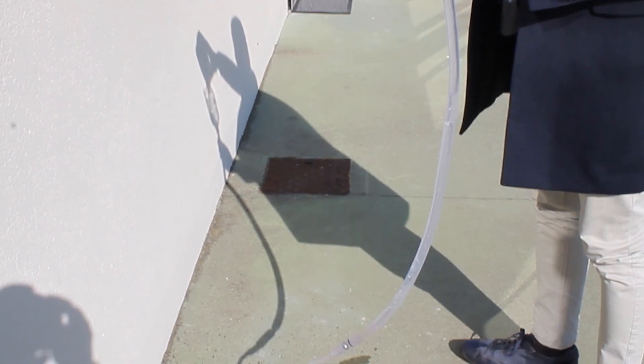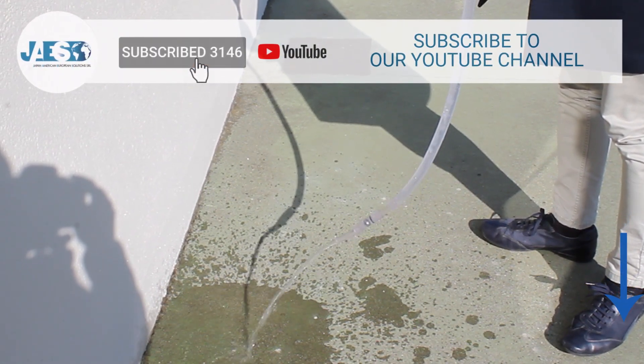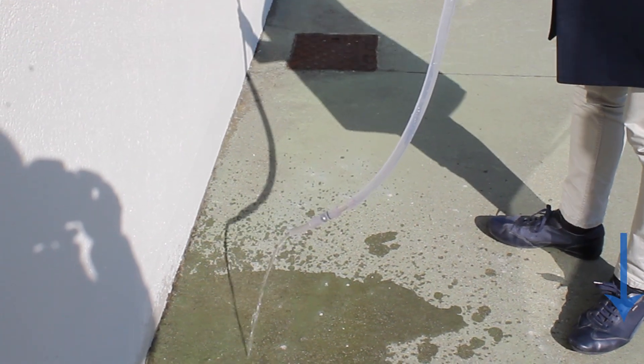Finally, if you found this video useful, let us know by leaving a comment and subscribing to our YouTube channel to stay tuned for the release of new videos. Thanks for watching.